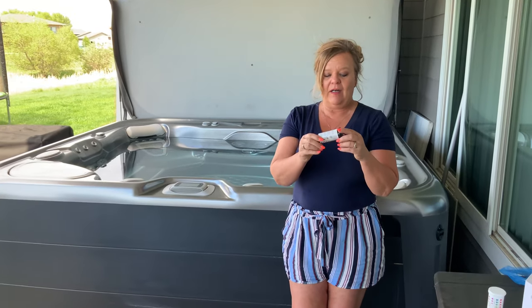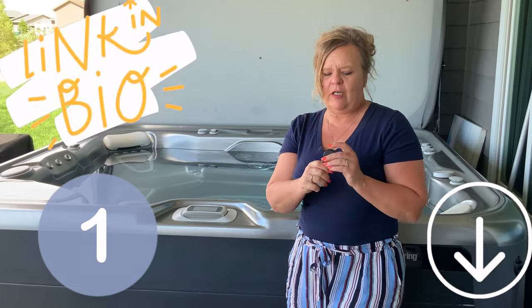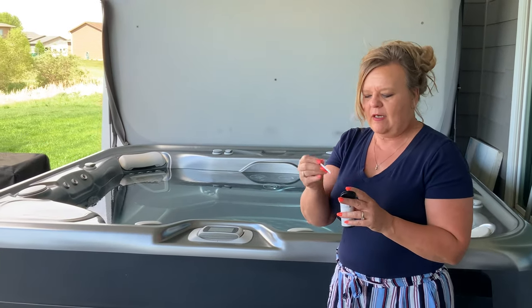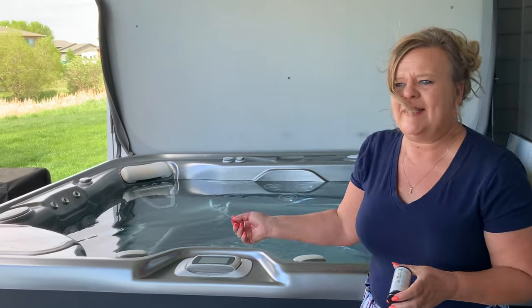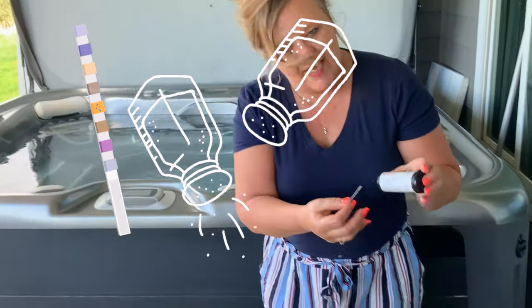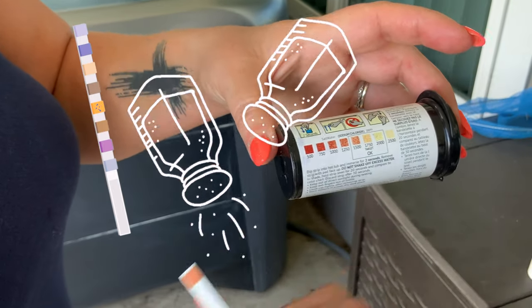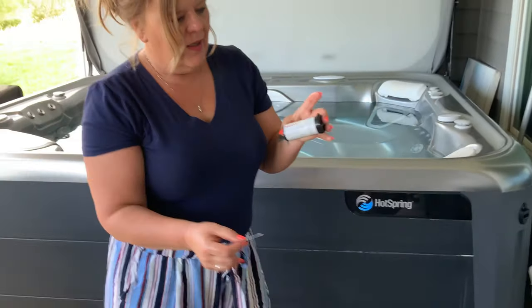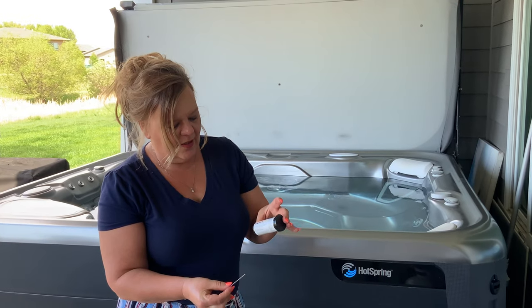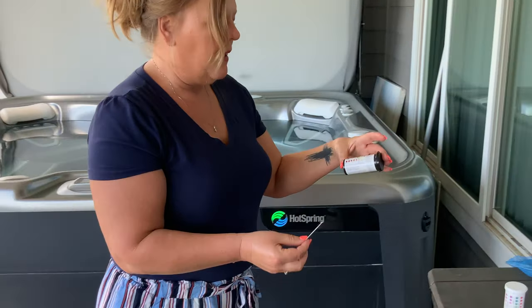That's why these test strips are your best friend — they test the salt. Anytime you have that error, the first thing you're going to do is test your salt. Take your test strip out, swirl it around in the water, give it a quick shake, and count for about 20 seconds. It's going to get lighter — zero is the bottom, and what we really want is about 1750.